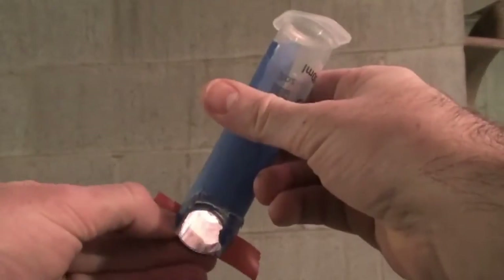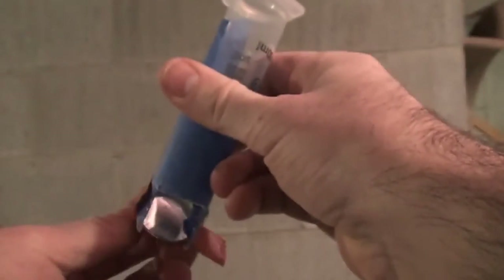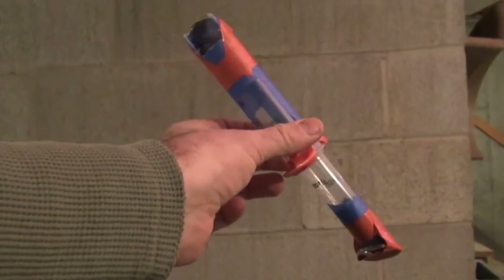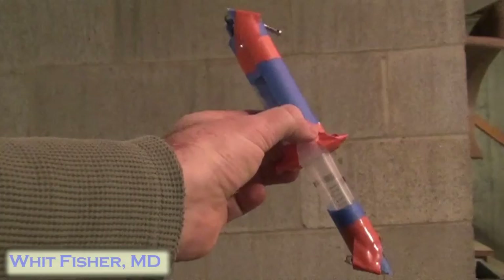Then you're going to take the two mirrors and fix them to the back of the 45 degree angle that you cut earlier. Take both syringes and join them together base to base — this is where you'd use your epoxy or some epoxy putty. And you've basically formed a periscope.